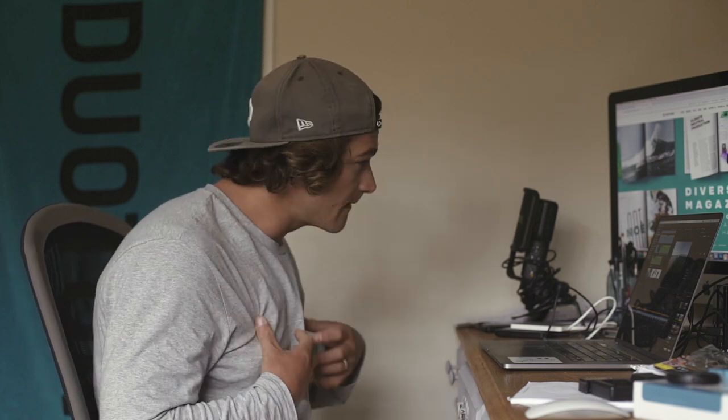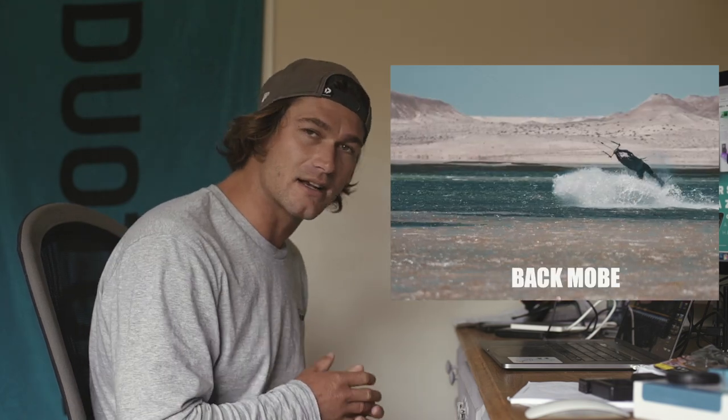Hey guys, welcome back to another episode of Tricks of the Trade with me, Tom Court, in my office. Today I'm going to talk you through the unhooked back roll to toe side.